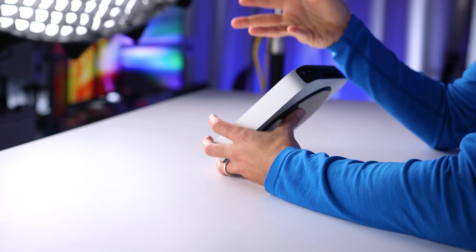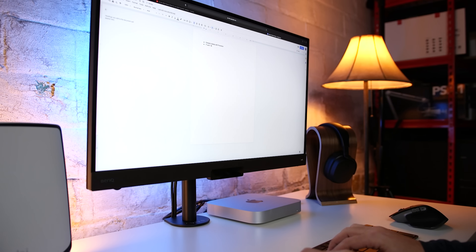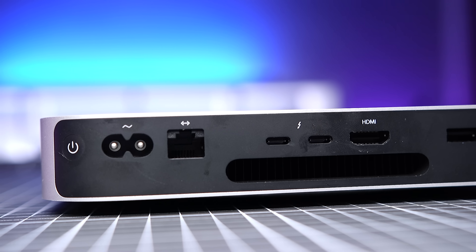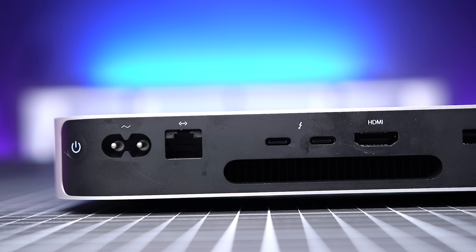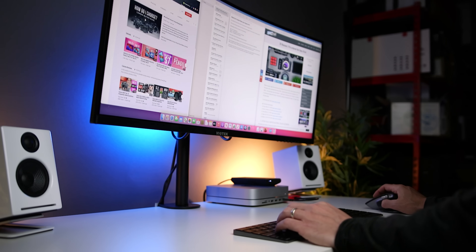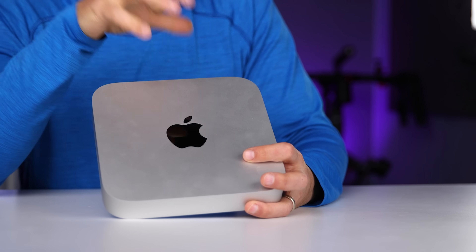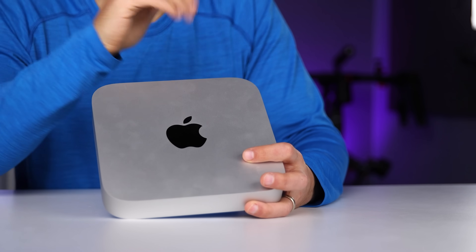Now I want to talk about some of the limitations of the M1 Mac Mini. First, it's not upgradable in terms of RAM or internal storage. For many users this is not an issue since they don't upgrade their systems even when that's an option, but for those who see this as a critical need, the M1 Mac Mini is not a good fit. Next, unless you jump through some hoops, the M1 Mac Mini is limited to two external displays. The majority of users only use one display, and going up to two covers the overwhelming majority. If you absolutely need more than that, then the M1 Mac Mini might not be the right choice.